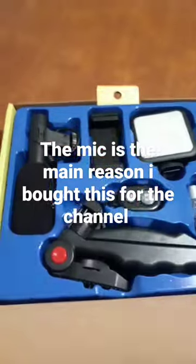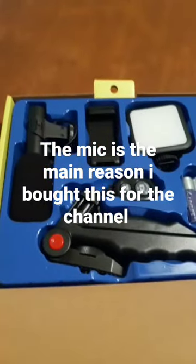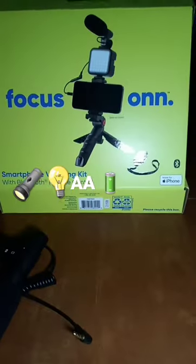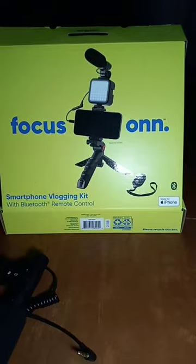Got the microphone — hopefully the most important part, and hopefully that's actually good. The microphone is going to require some AAA batteries, and the light requires two AA. I would say it's fairly bright enough.